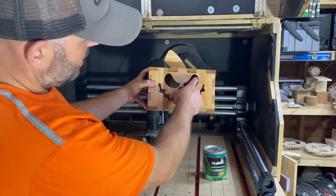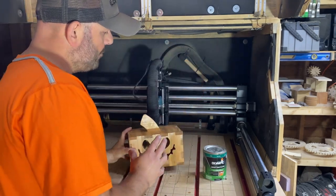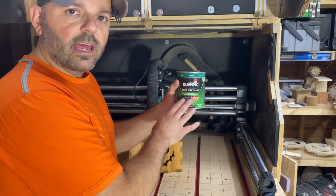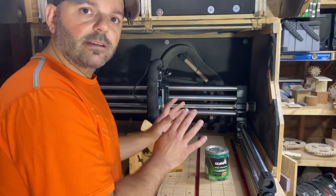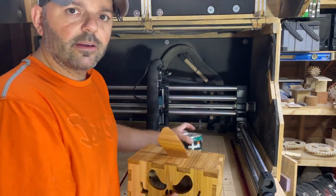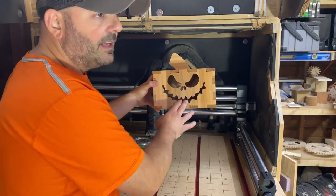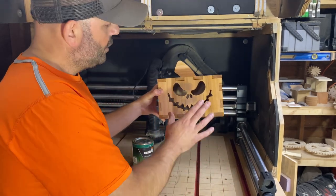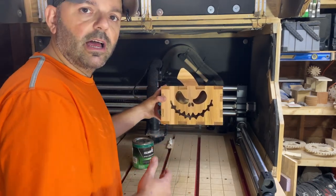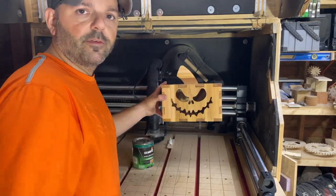Here is my finished and assembled jack-o-lantern. I love the fact that it's dark in the negative spaces. Off camera I put a couple of coats of spar urethane on there. That will help this stay even more weather protected. With this being cedar and with this coating on there, this is going to look fantastic for years to come. These are fully customizable, don't even have to be outdoor — you can use different woods, these can be inside or outside, whatever holiday or event you want to celebrate.